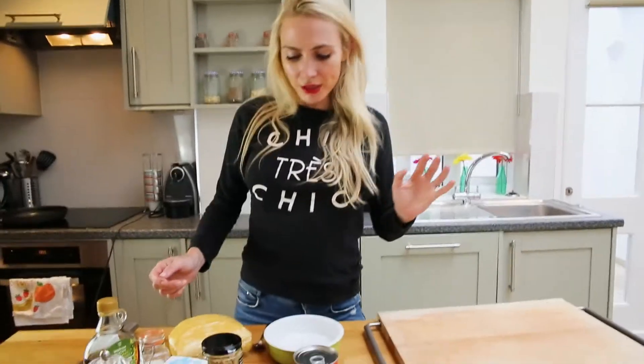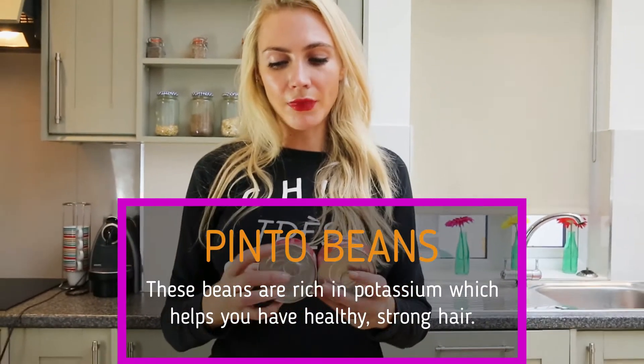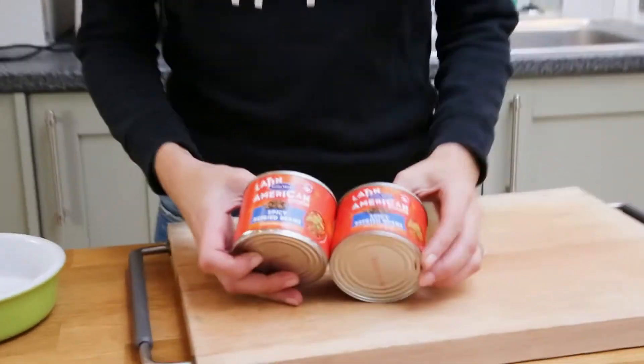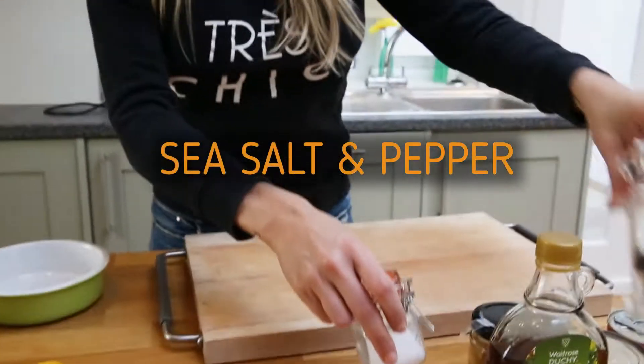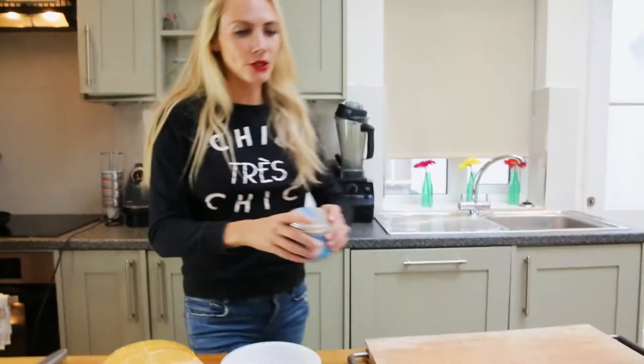For this you're going to need pinto black beans that you can get in the can. You can get them plain but I like a little extra spice — this one had a little spice with chili in it. Maple syrup, garlic, and sea salt and pepper. And coconut oil for cooking.